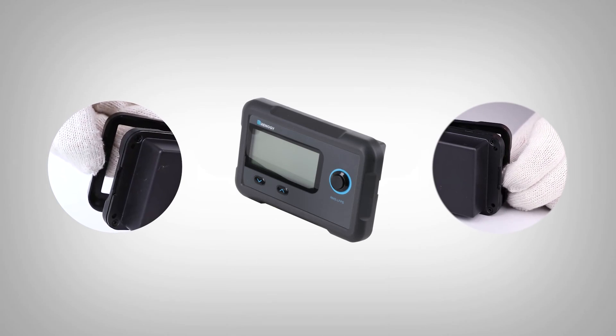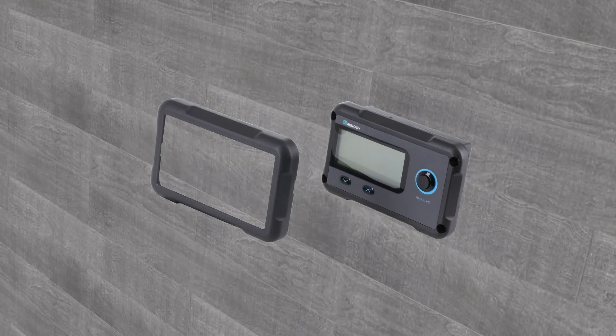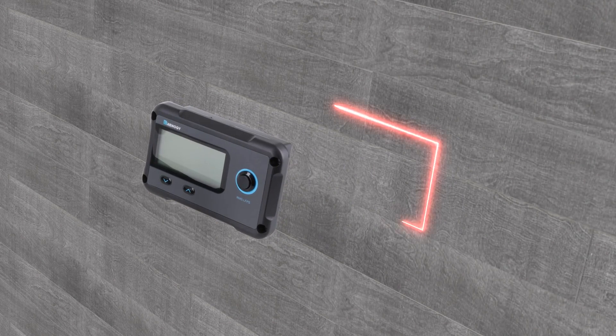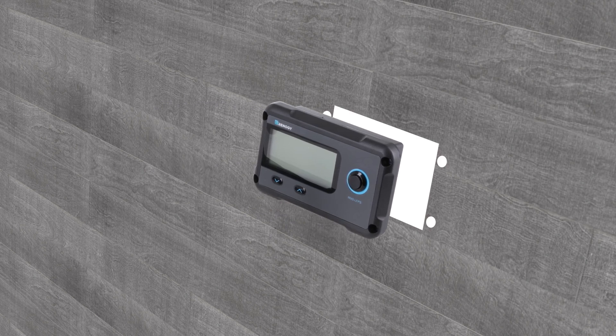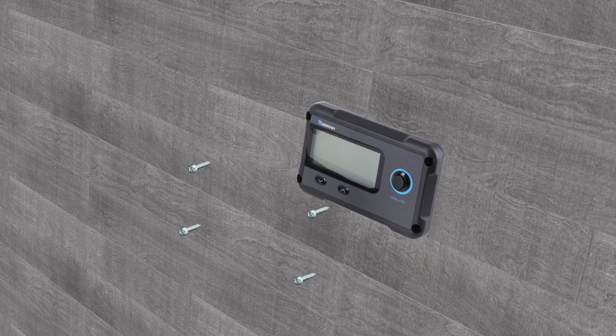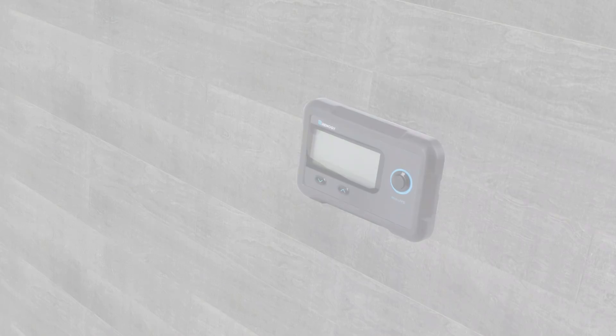To install the monitoring screen, please first release the four snap-fit joints and remove the front cover. Then cut out a rectangular area and pre-drill four holes on the mounting surface using the monitoring screen as a template. Lastly, affix the monitoring screen on the mounting surface using the included screws and reattach the front cover.